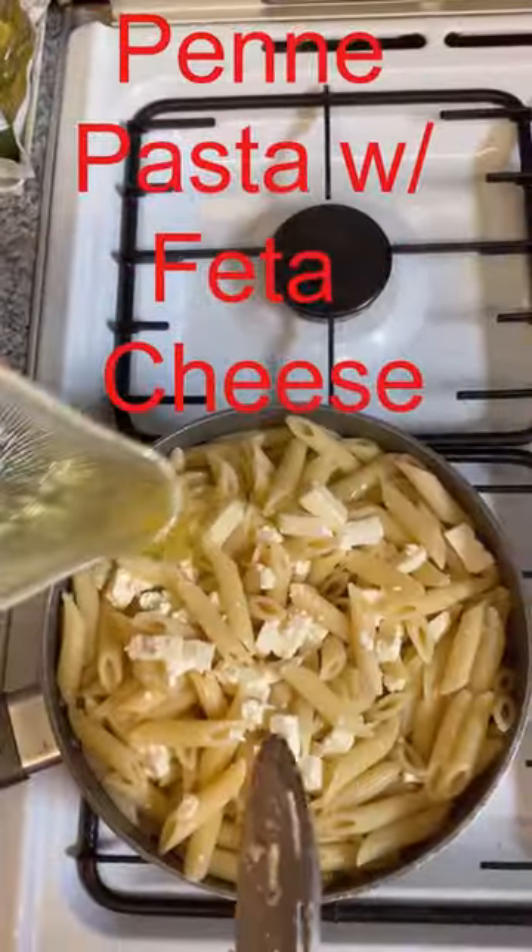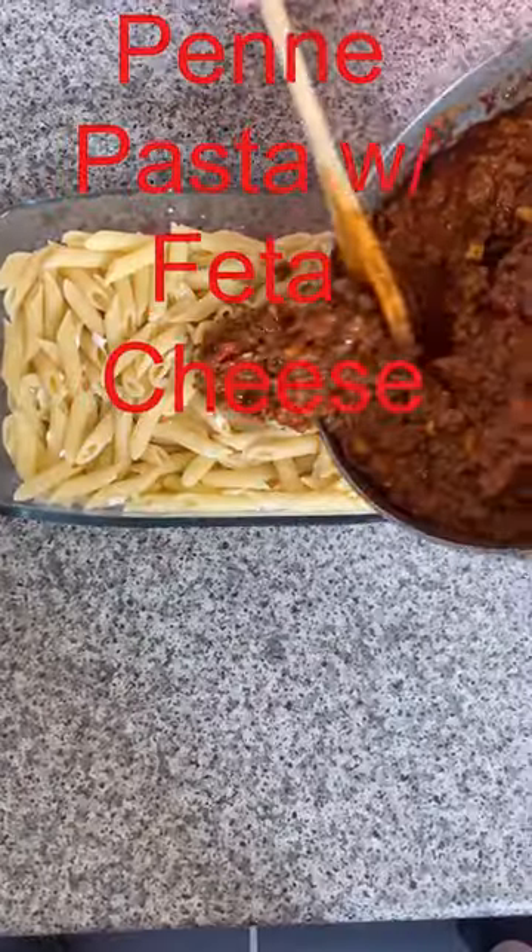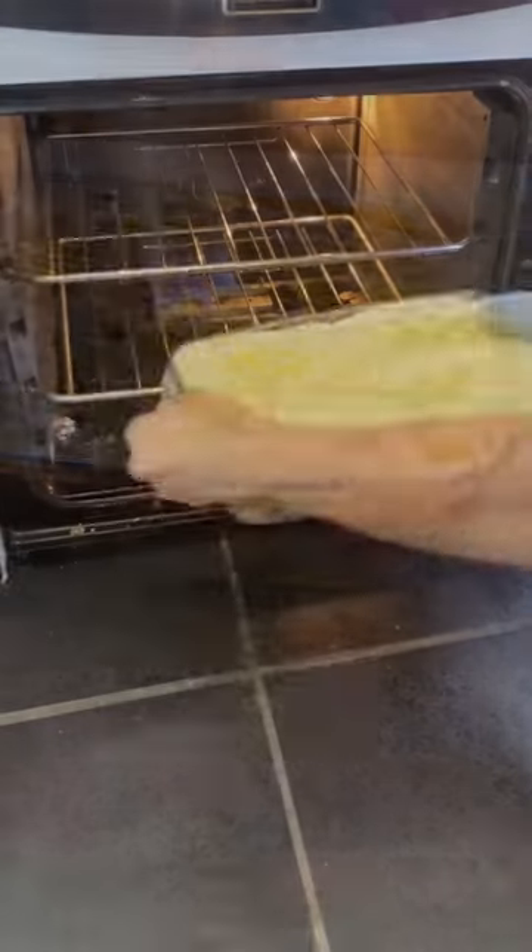Place in an ovenproof dish. Top with the minced beef, pressing down with a spoon, pour the bechamel sauce on top, sprinkle with grated cheese, and bake for 1 hour at 180 degrees until golden and bubbling.